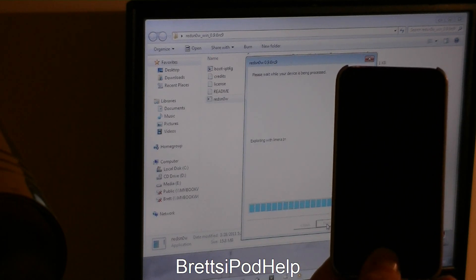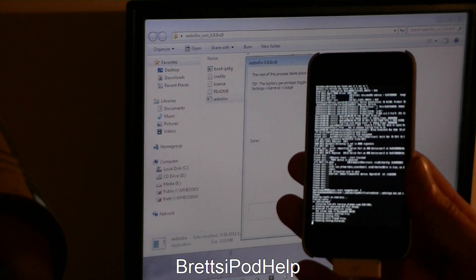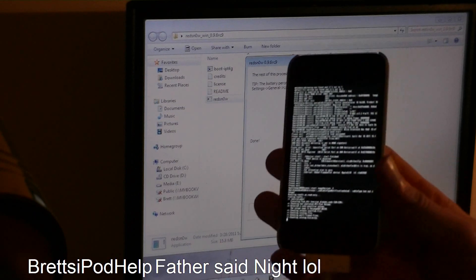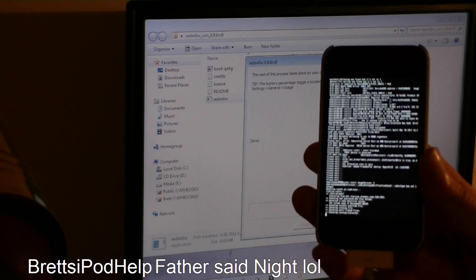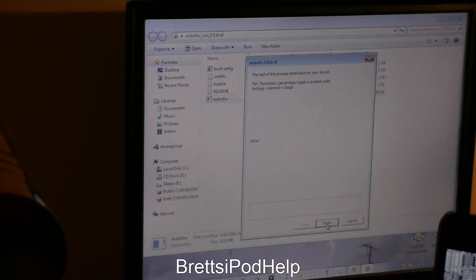Now it is exploiting with LimeRain. You should now get all this writing on your screen while jailbreaking. You can actually exit out of RedSnow right now.